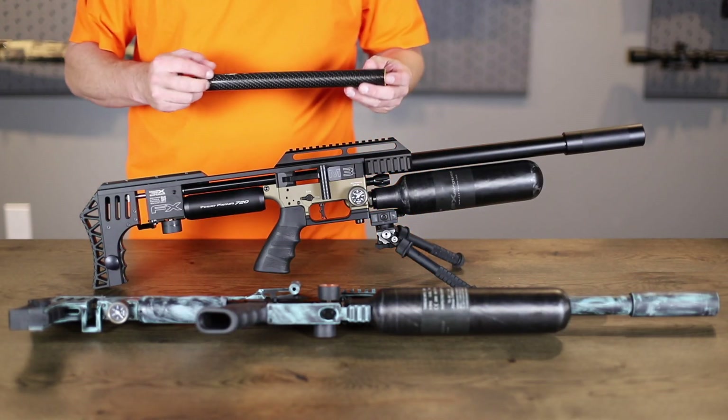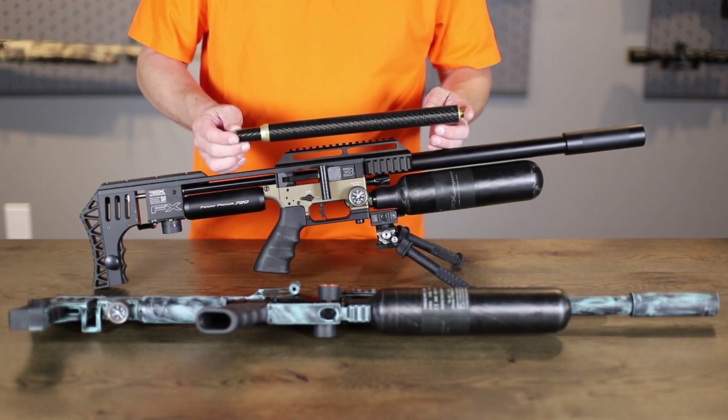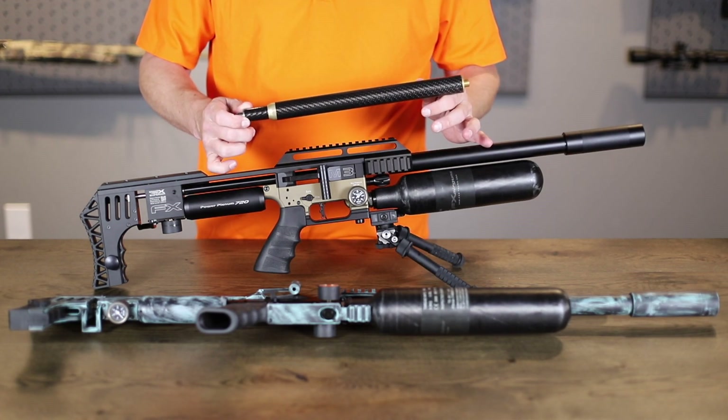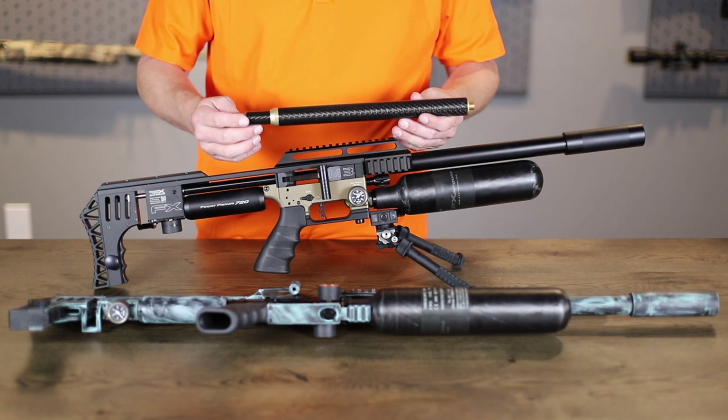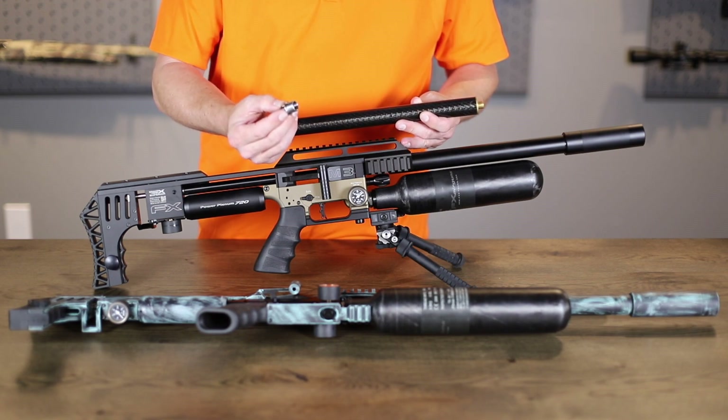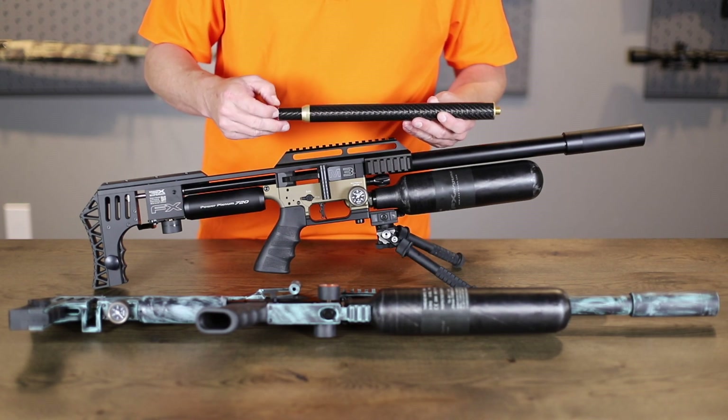Now that you've ordered your carbon tension unit, this is what you're going to get. It'll be wrapped up nice and pretty — we don't want it to get damaged because it does look good. So what you get: you've got your shroud, you've got your tensioner, you've got your tension nut. We've got a couple of different variations here.